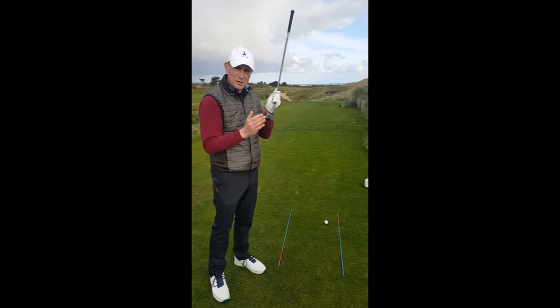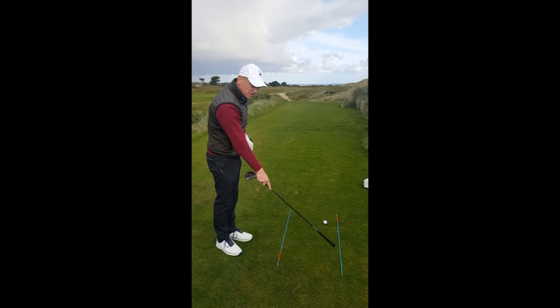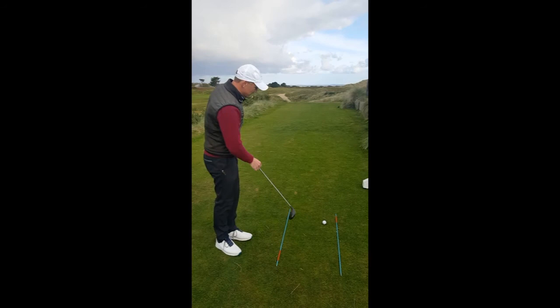So it's very important that we aim that correctly first. On the ground in front of me here, I have my golf ball and I have two alignment sticks. This one here represents where I want the ball to go — it's the ball-to-target line — and this is where my body is aimed, which is parallel to the ball-to-target line. So very simply what I've done: I go in and I always aim the club first.